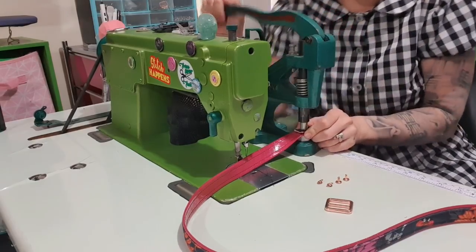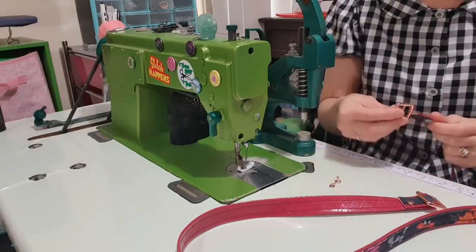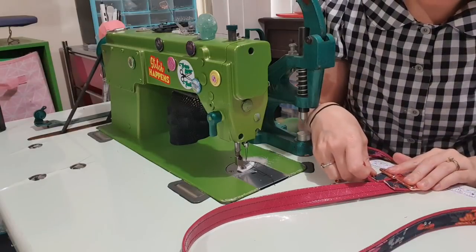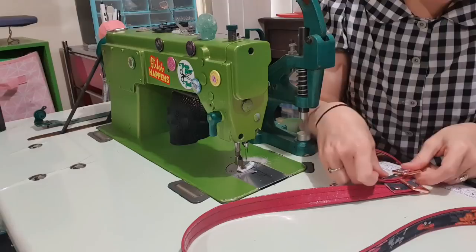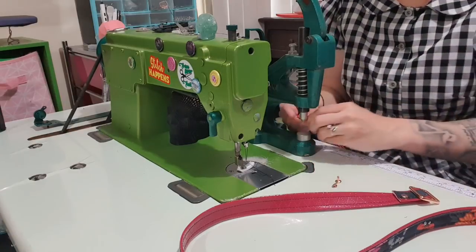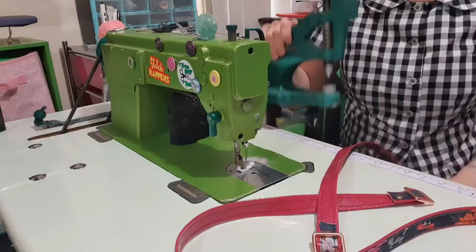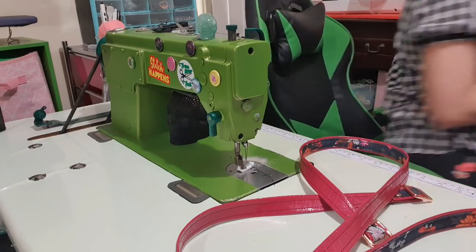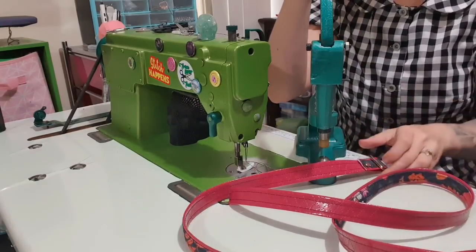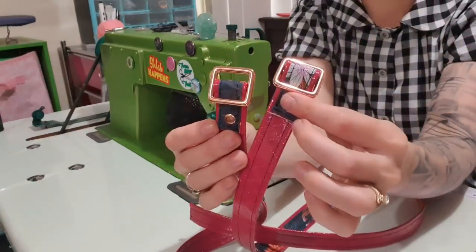Before I get rid of this, I'm going to do the second one as well. I'm just going to line these up so that they are even. Then you can change your dies or change your press and squish them down. They are now done. I'm going to put them aside until later — I don't need them yet.